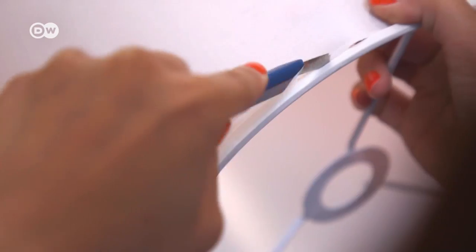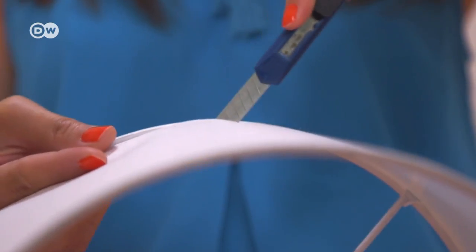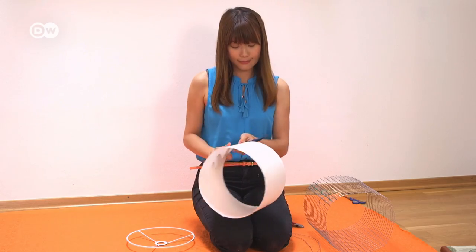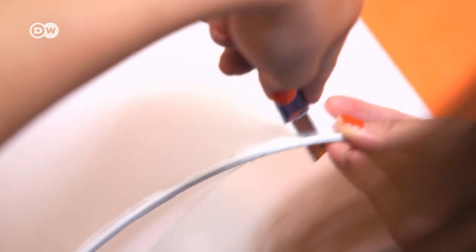Next, take the fabric off the old lampshade with a craft knife. You should end up with two metal rings left. Set them aside — you'll need them later for your new lampshade.